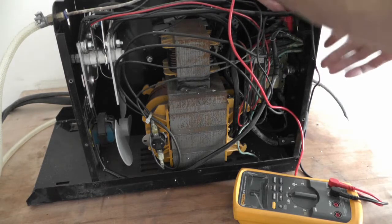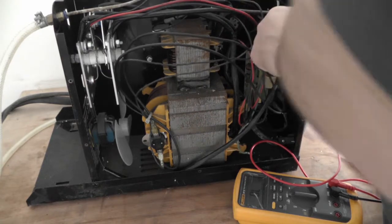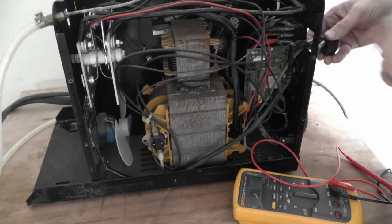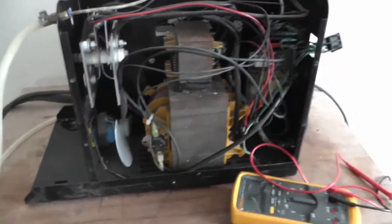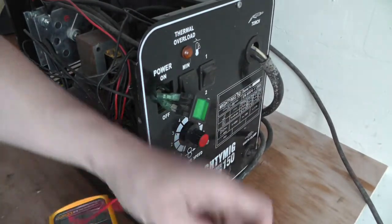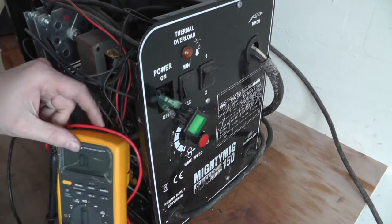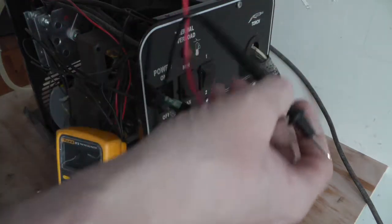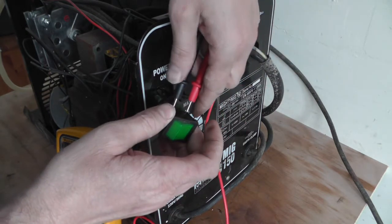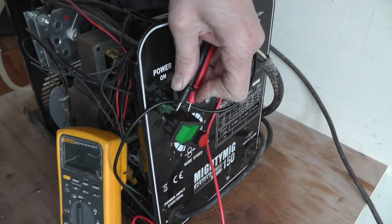No continuity on the switch. I'll just take it out to make sure I'm getting a good contact. I'm doing all these tests with the electricity off - no need to do live testing. Between them both and there's definitely no continuity through that switch.